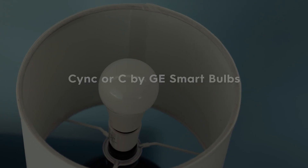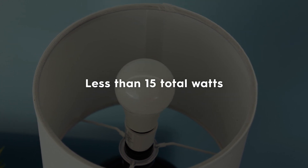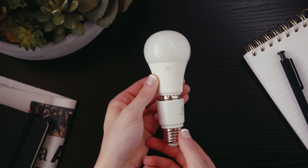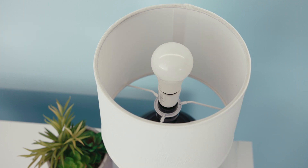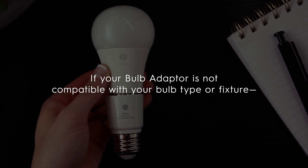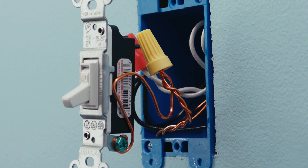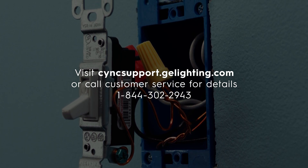Finally, if you're using SYNC or C by GE smart bulbs, non-dimmable LED bulbs, or you're on a circuit with less than 15 total watts across the bulbs, you'll need to install the bulb adapter for the switches to function. Simply twist the bulb adapter onto the base of the bulb, then screw it into the fixture, and you're done. Only one bulb adapter is needed per switch circuit. If your bulb adapter is not compatible with your bulb type or fixture, you'll need to install our fixture adapter, which must be wired into your wall wherever both your neutral and switch leg wires are present. Visit syncsupport.gelighting.com or call customer service for details.